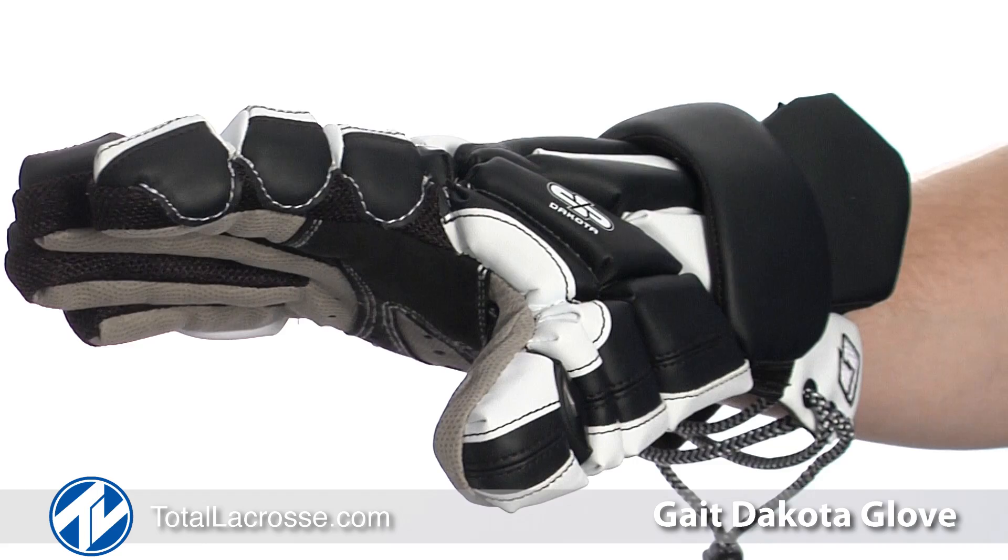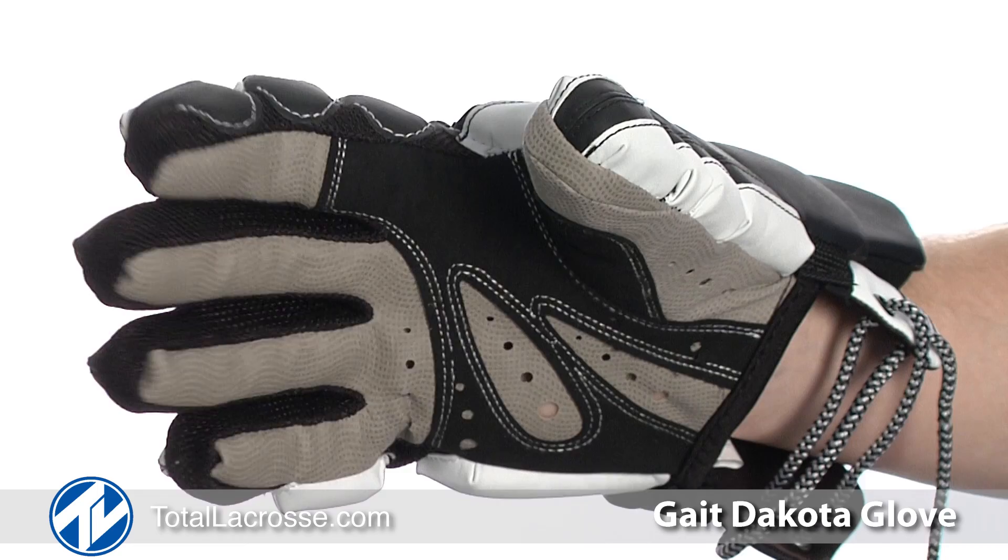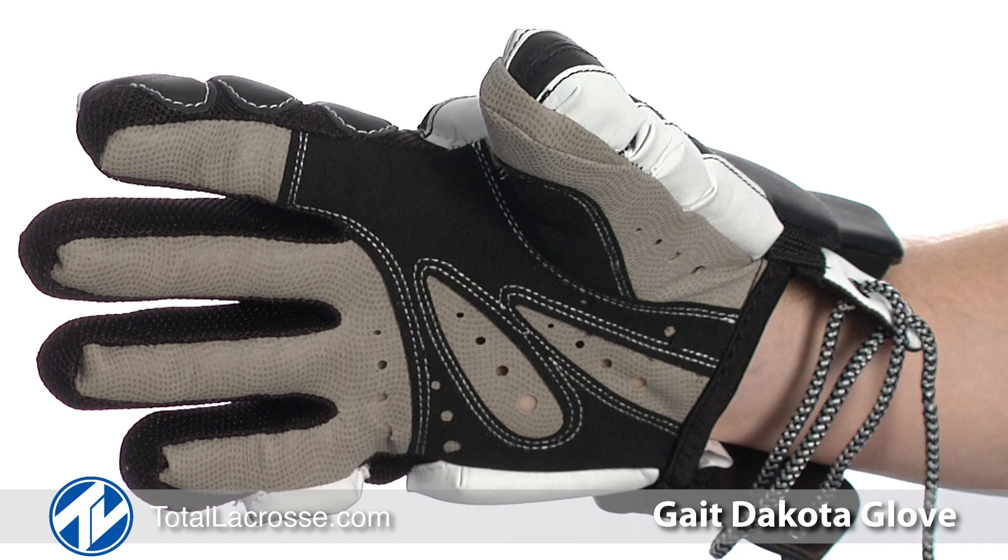The Dakota offers all the protection where needed without limiting mobility, giving this glove an ideal balance between protection, flexibility and ventilation.